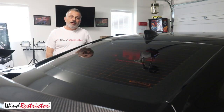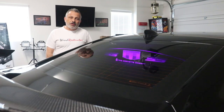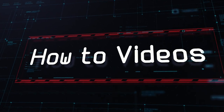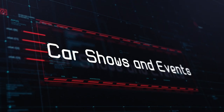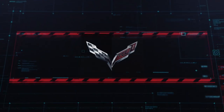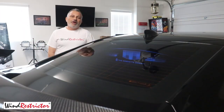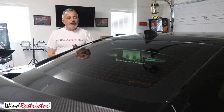Today I'm going to be installing a glow plate from windrestrictor.com on my 6th generation Camaro. This episode of the Corvette channel is brought to you by Wind Restrictor. My name is Scott and today we are going to be installing a glow plate from windrestrictor.com on my 6th generation Camaro.